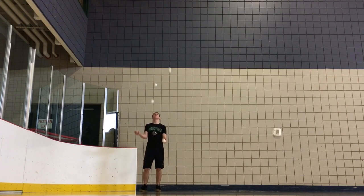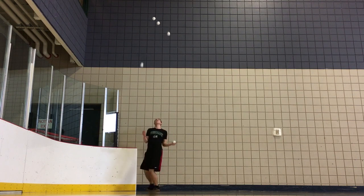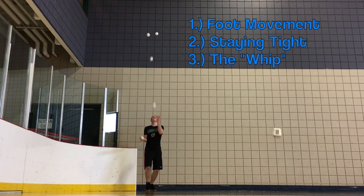Let's take a look at the mechanics of the spin. I will be describing a left spinning or counterclockwise spin. For those of you spinning the other way, each of my directionally cueing words will be opposite. Let's break this down into three components: foot movement, staying tight, and the whip.